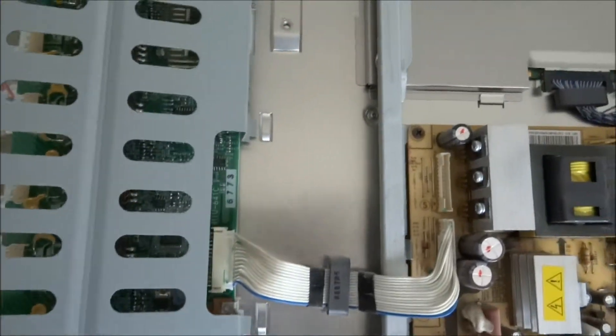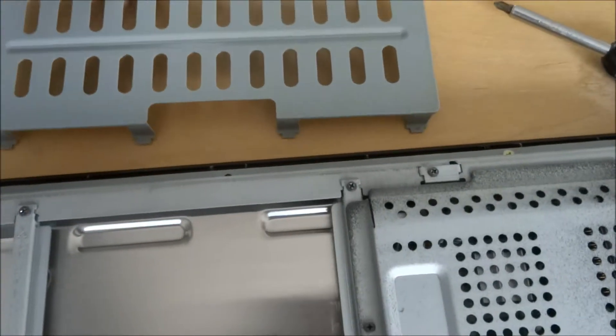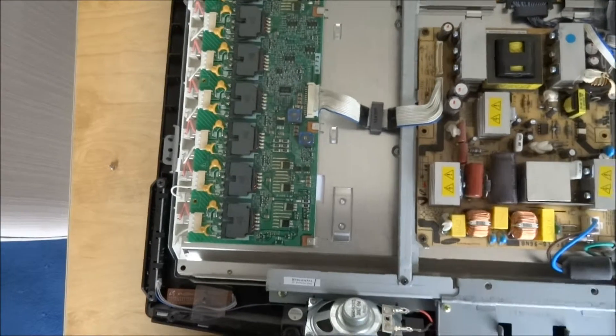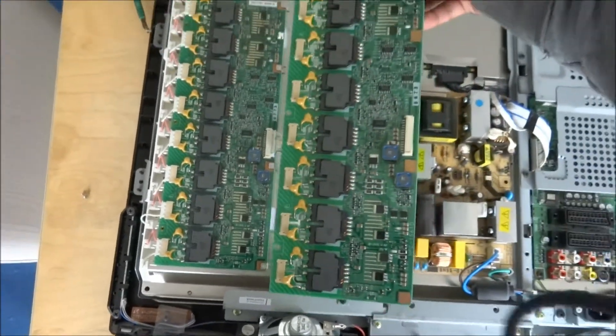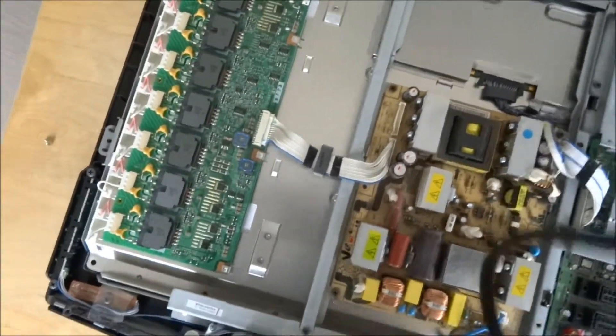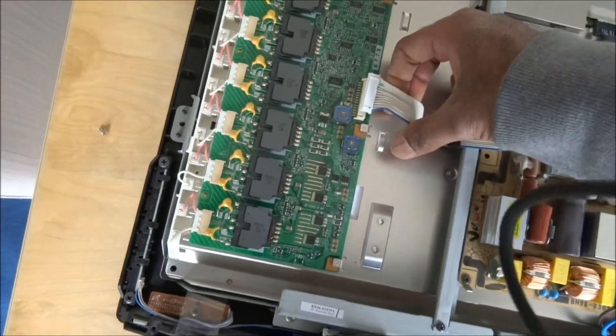That sort of pulls away — let's put that aside. There you have it, there's the board. Let's get the replacement to show. There it is. And now, unplug the connector — it's that.